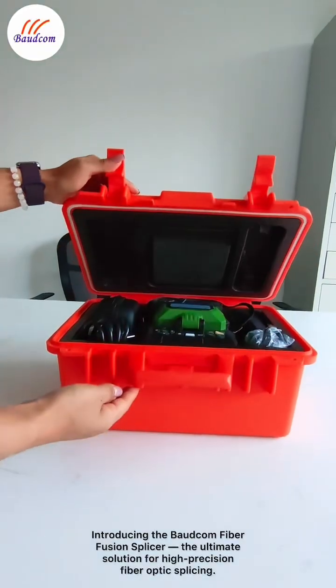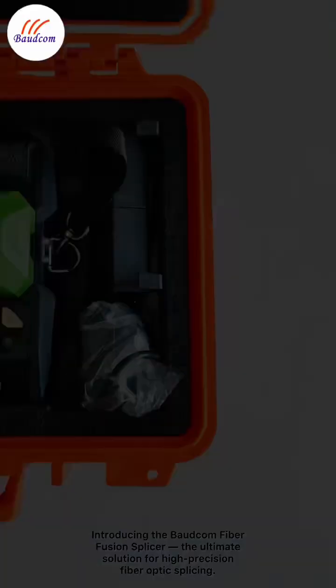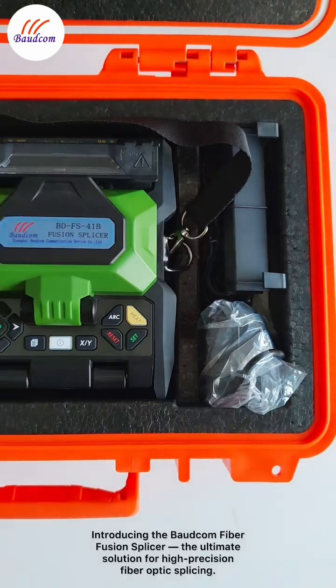Introducing the BODCOM Fiber Fusion Splicer, the ultimate solution for high-precision fiber optic splicing.